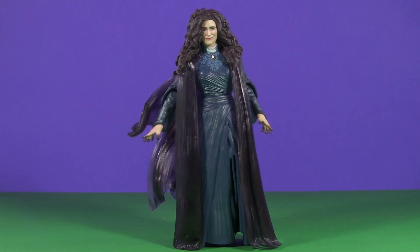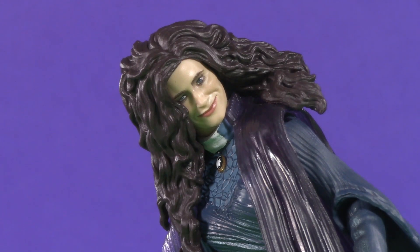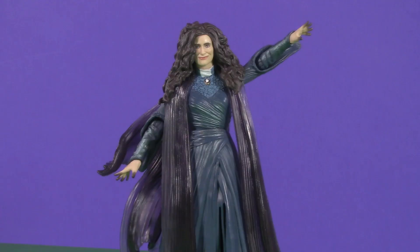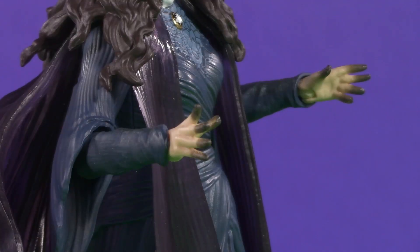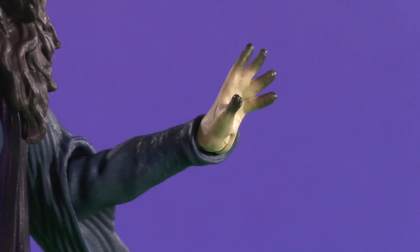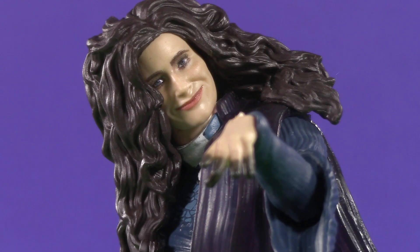Moving on to poseability, and this category might just spell disaster for this witch. From the top, Agatha's head is on a ball joint and a disc hinge — you can get some side to side, but that's literally it. Moving on down, her arm raises this high, which is impressive. But there's no bicep swivel, and those bell sleeves can mean only one thing: single-jointed swivel elbows. And honestly, not that much swivel. She does, however, have pretty functional swivel hinge wrists. Charmed.